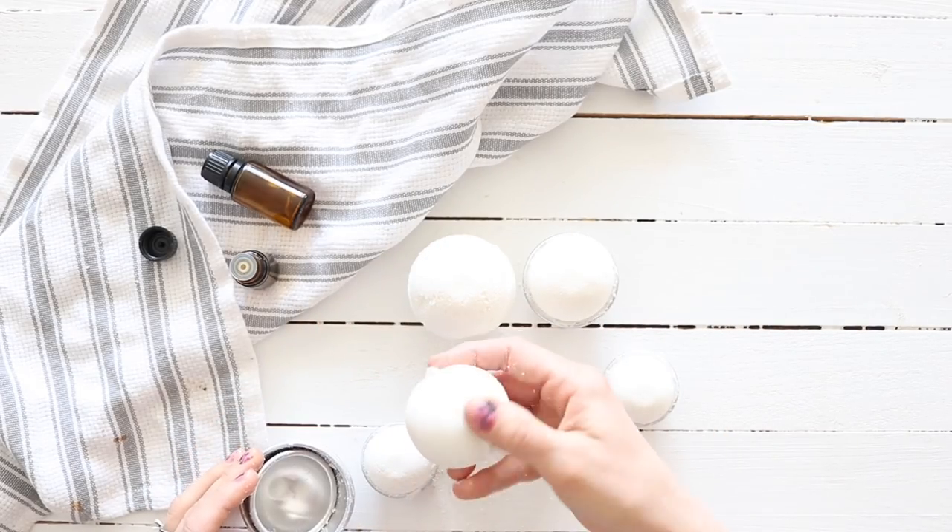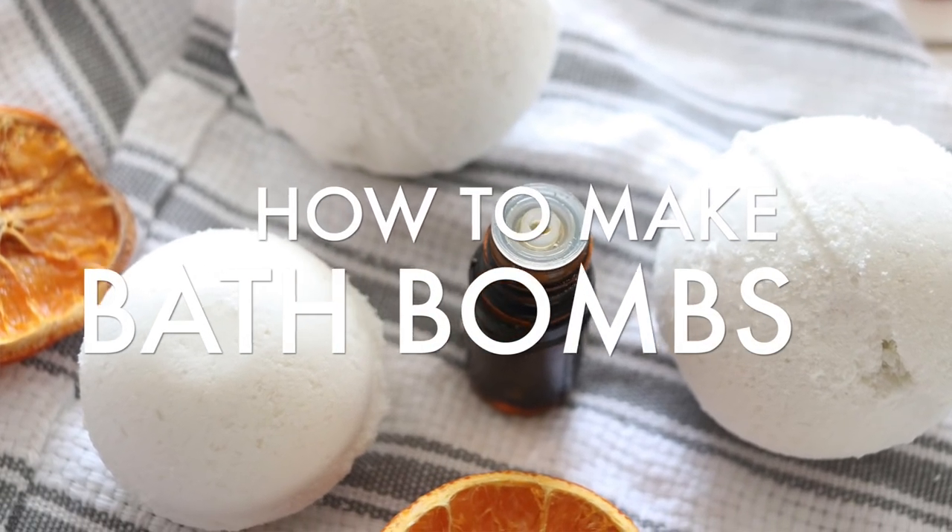Hey everyone, it's Laura from ouroilyhouse.com and today I want to share with you guys a really simple recipe on how to make bath bombs.